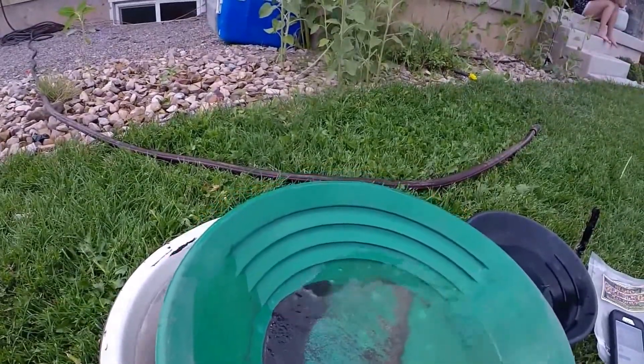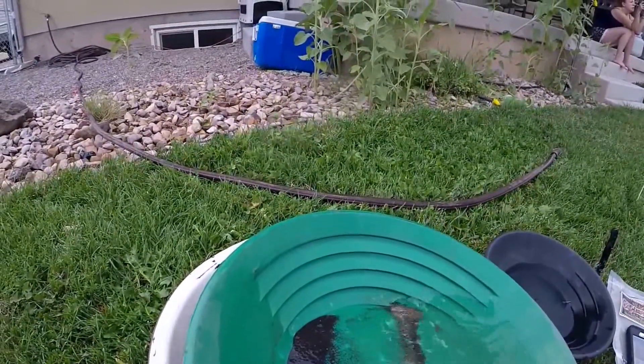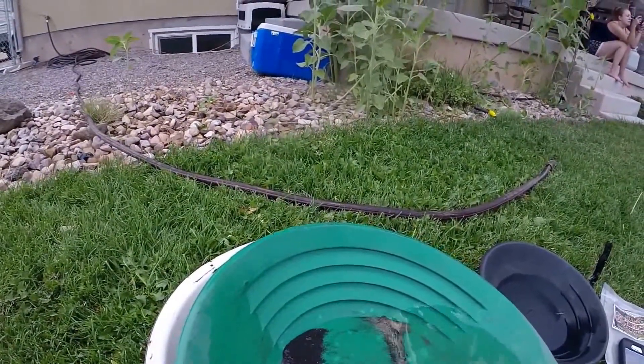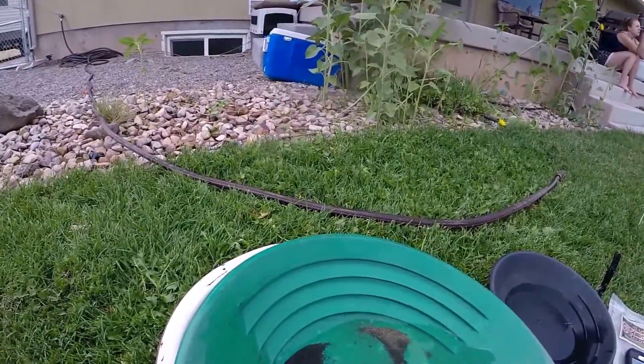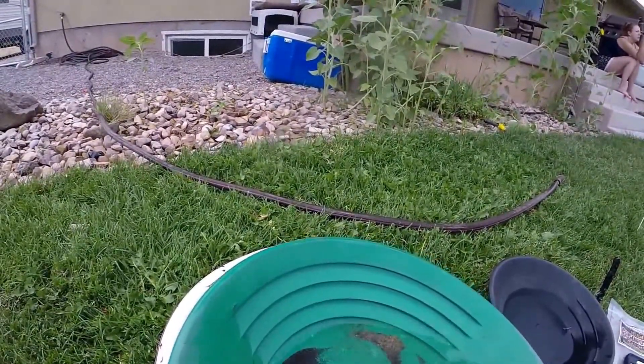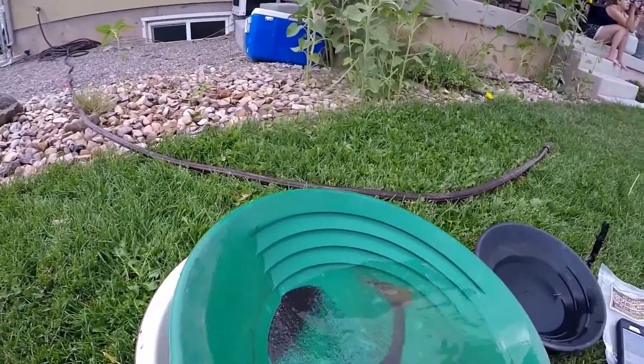Nice big flat piece washing out there — and it's flat. I ought to work it down a little more, but I'd probably wash it out since it's so flat. Look at all that in there.